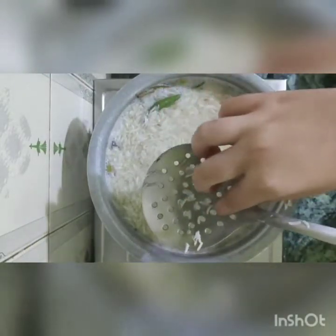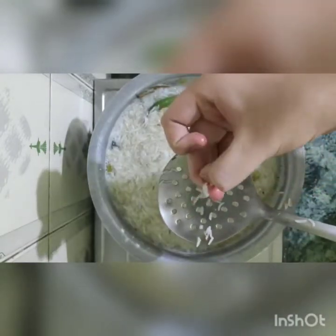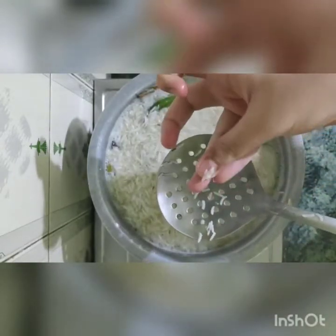So that's all ready. Now let's see — our chicken is done.